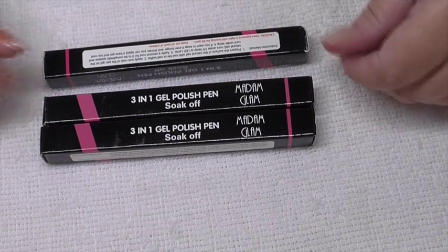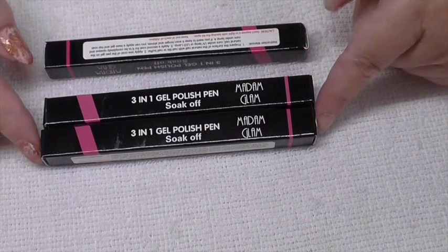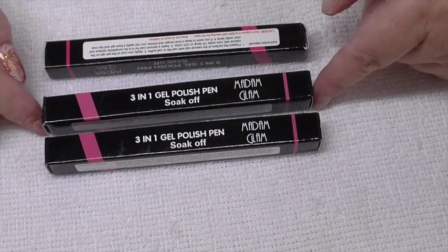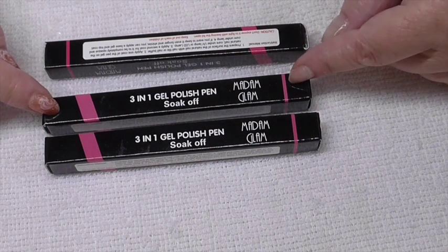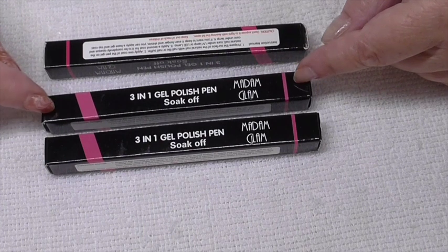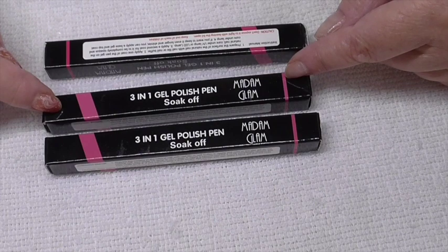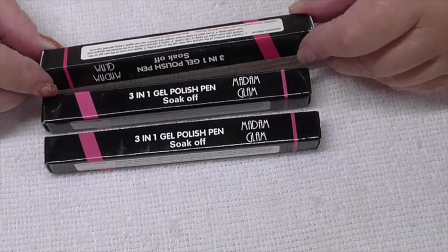Hi everyone! I've got a review today for Madam Glam. I've not seen anyone use these gel pens — it says three-in-one, so you shouldn't need a base coat, and I suppose you don't really need a top coat either. This is the only instruction you get, I'm afraid.